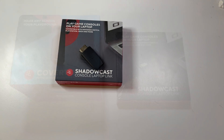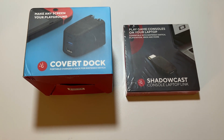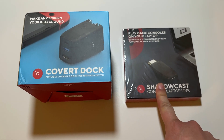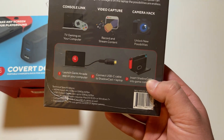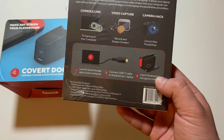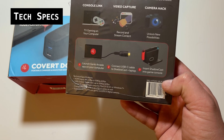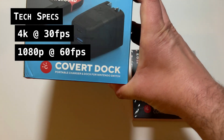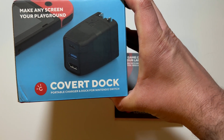This will let you record, stream, or just play games using your MacBook as the display. Now that I finally got it, let's dive into an unboxing and in-depth look. Inside the package were actually two things — first, the actual Shadowcast device. On the back it shows all the things it can do, with technical specifications stating the HDMI input supports 4K at 30 FPS or 1080p at 60 FPS.